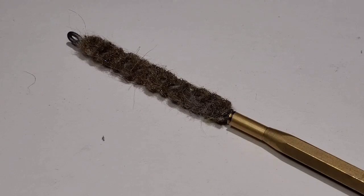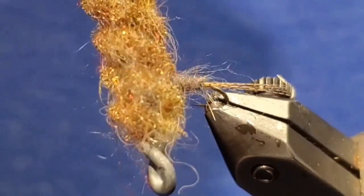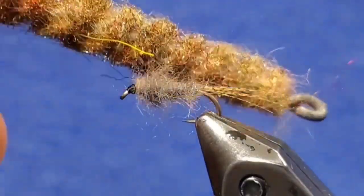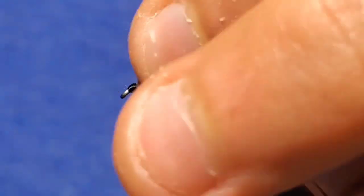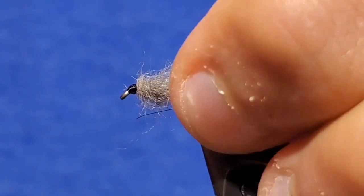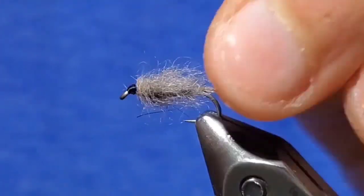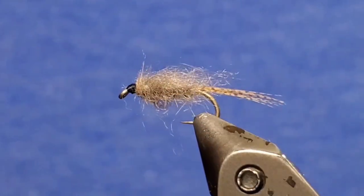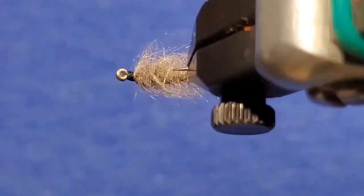But I like to take a dubbing brush, dubbing prick, or any piece of velcro and brush it out. The amount of brushing is up to you — you can cut it on either side to make it look like a sow bug, push it all back for just a nymph, or even a leech if you tie it on bigger sizes. And that's it once you get the dubbing the way you want it. There you go, that's the fly.